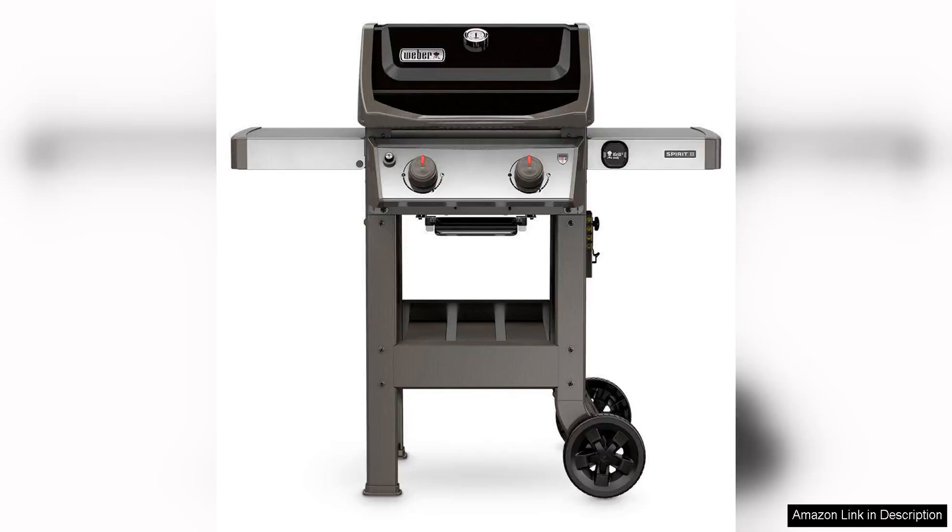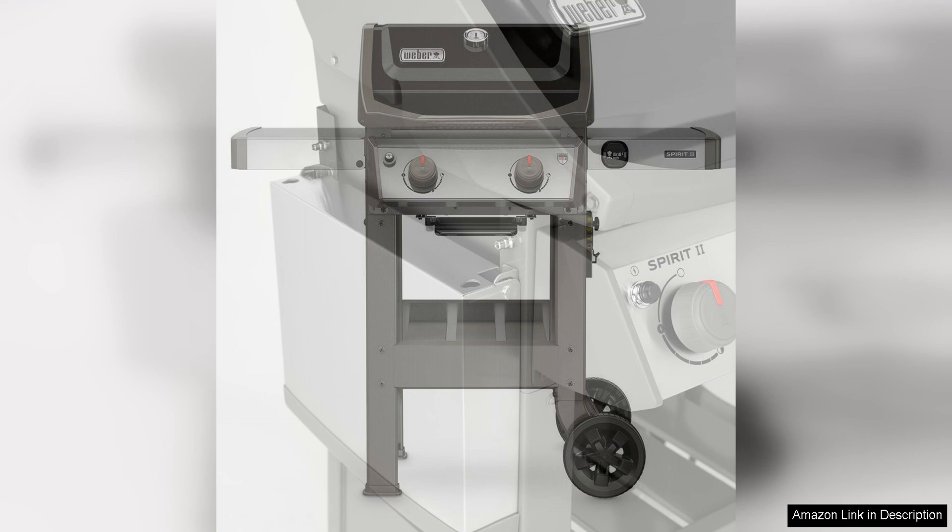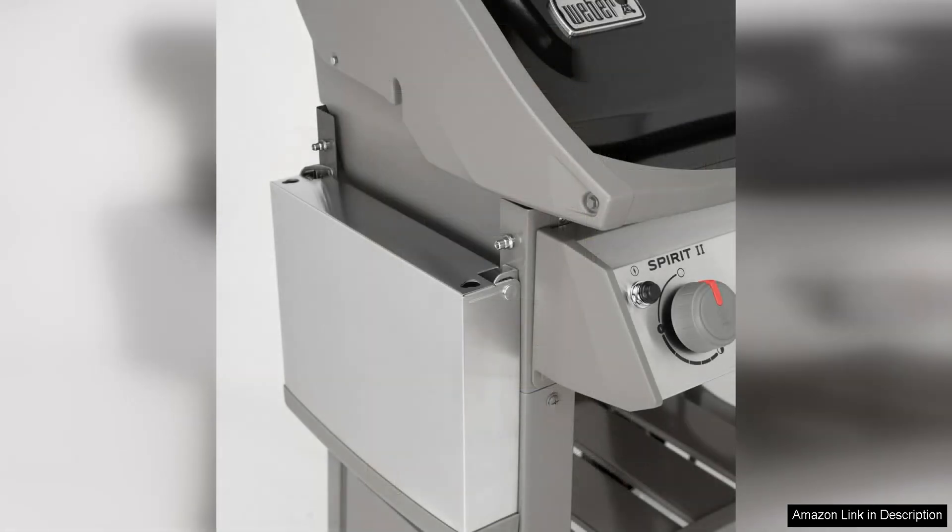The Weber Spirit II E-210 two-burner liquid propane grill is a compact and efficient grill that is perfect for small outdoor spaces, or for those looking for a portable option. The grill measures 48x26x57 inches, making it a great size for balconies, patios, or small yards.